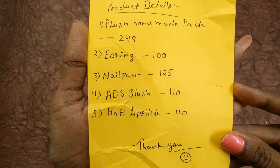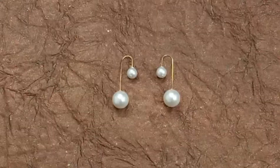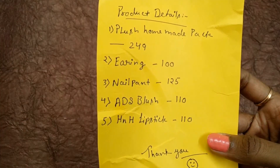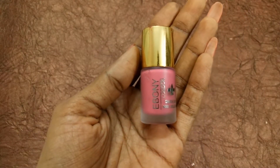The second product is earrings worth 100 rupees. Here we go — double studded earrings, these are really so cute and I like these kind of earrings. I now have all three colors in my collection: black, white, and gold.